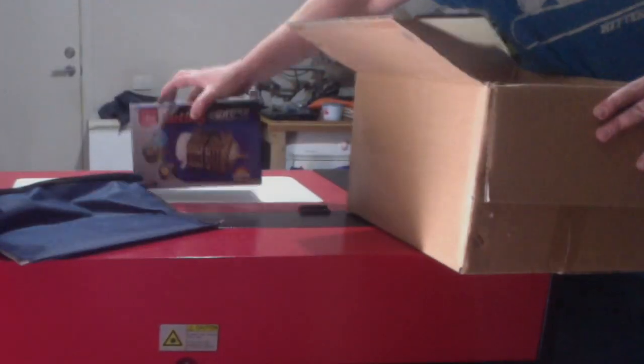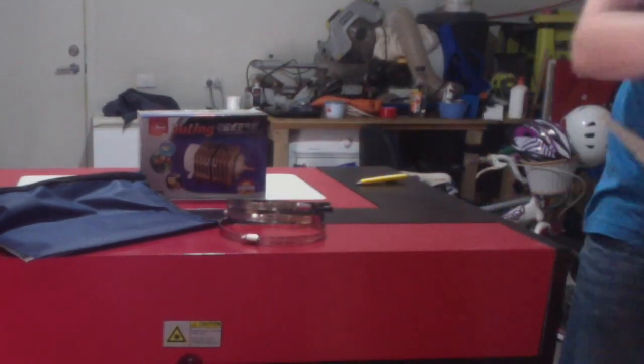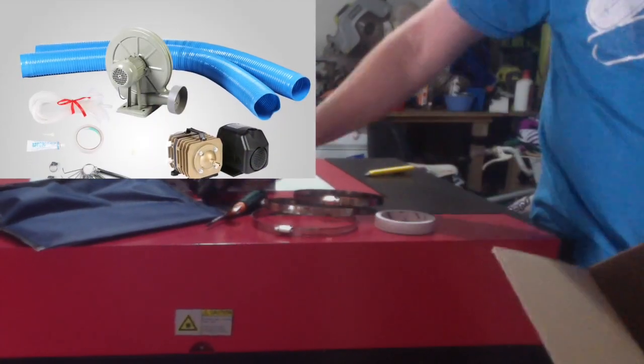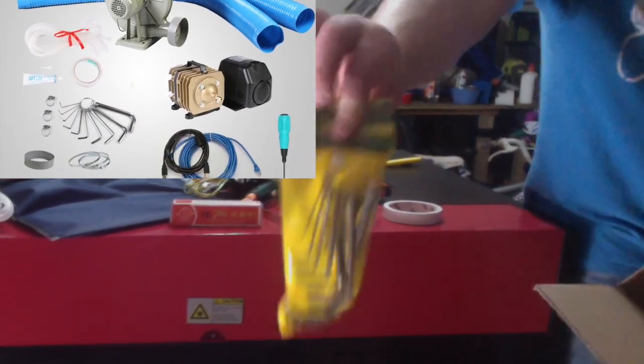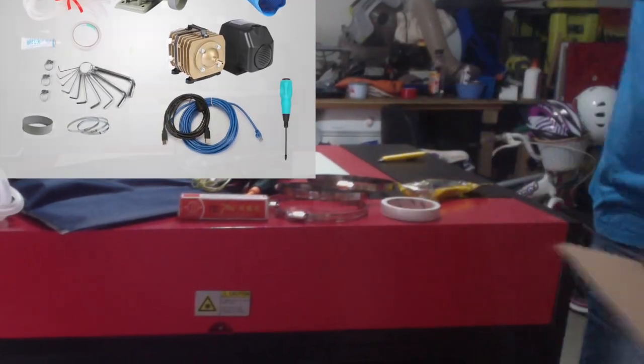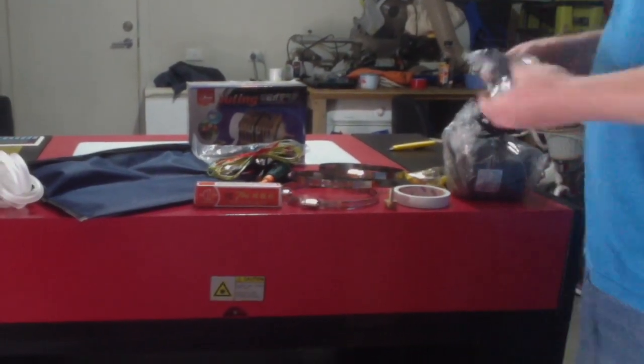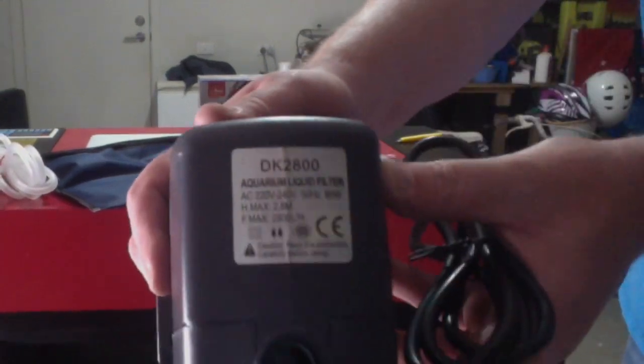Also supplied with the machine are: the manual, CDs, air pump, hose clamps, screwdriver, double-sided tape, power leads, USB cable, earth wire, silicone, Allen keys, and some more hose clamps. An aquarium water pump is used to cool the CO2 laser tube.